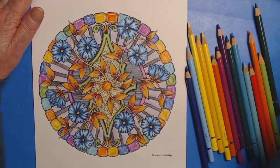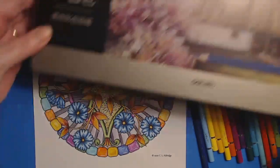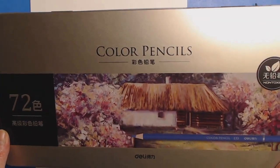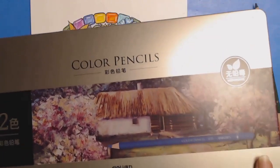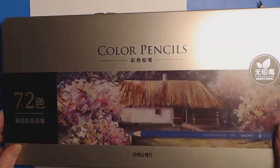Hello everybody and welcome back to C.L. Aldridge Art. This is the Sunday follow-up edition where I will continue coloring what we started on Sunday using these beautiful Deli colored pencils. These are oil-based pencils and the drawing, of course, is my own. So please stay tuned and we'll get started.